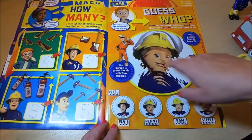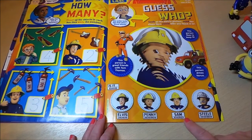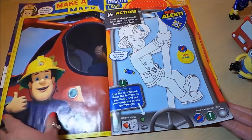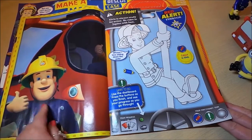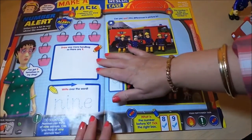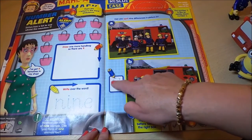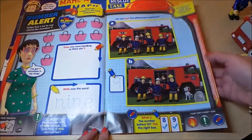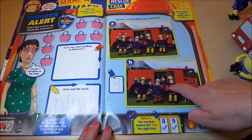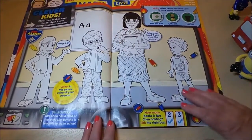There's more counting and a 'guess who' game — is it Elvis, Penny, Sam, or Steele? You have to look closely to figure it out. There's also what looks like one half of the poster with Fireman Sam giving a thumbs up, more coloring, a number alert with counting and writing where you trace over the number nine, and my favorite — spot the difference! I can already spot a missing button on the jacket.